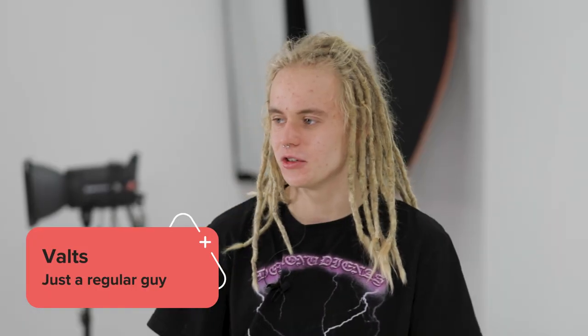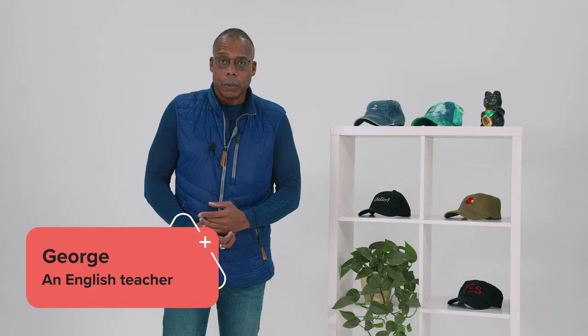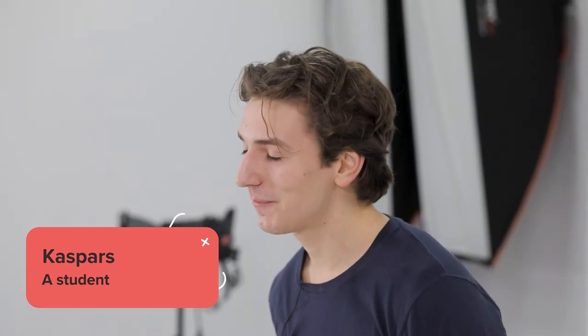Hi, my name is Waltz, just your regular neighborhood guy. Hi, my name is Krista and I'm a student. Hi, my name is George Steele, I'm a full-time private English teacher. My name is Angela, I'm a student in Latvia. My name is Kasper, I'm 20 years old and currently about to study in finance.